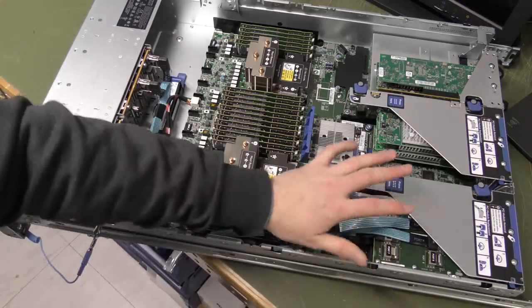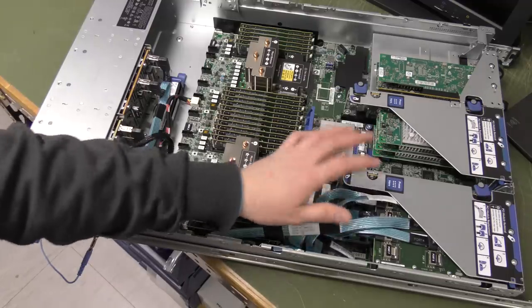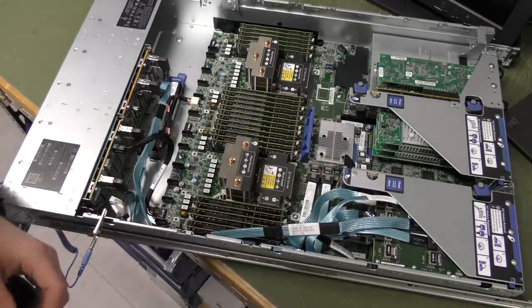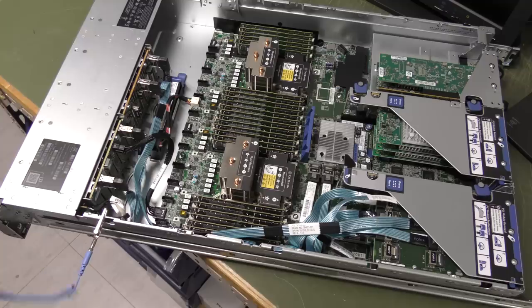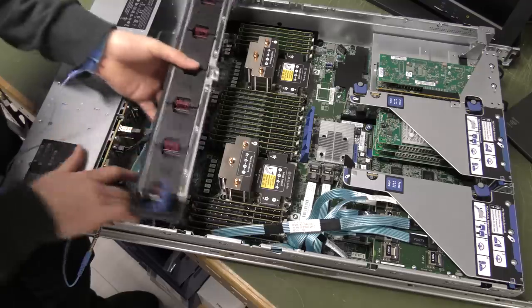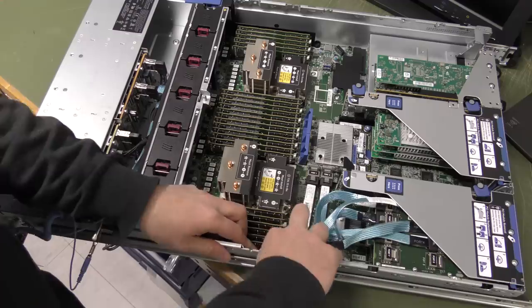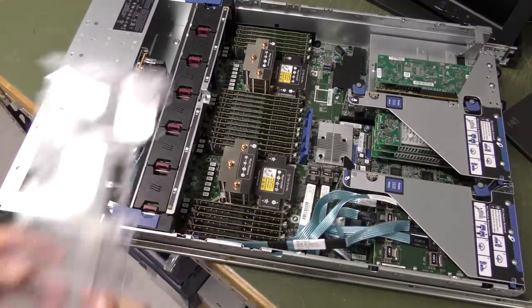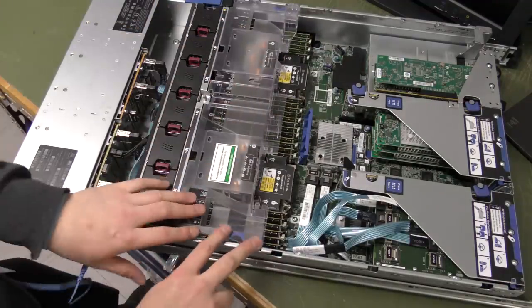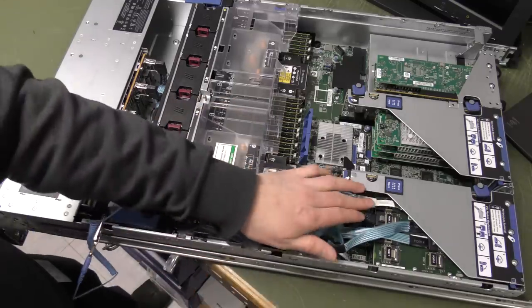Now you can see why I chose to put a screw on this card — there's quite an amount of cables here that could persuade that card to pop out. We don't need that. Let's put the cover and the fan assembly back on. Let's start with the fan assembly and make sure the cables are out of the way. Let's see if we can fit this airflow regulator down there.